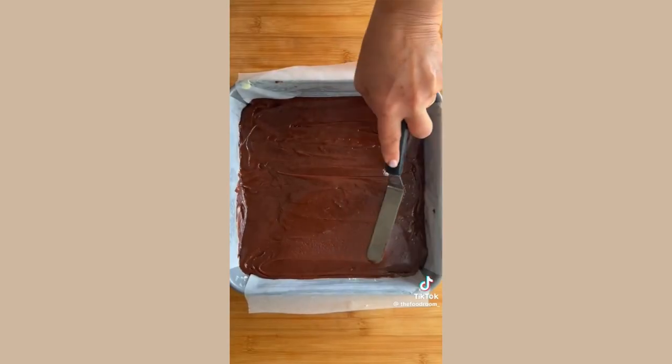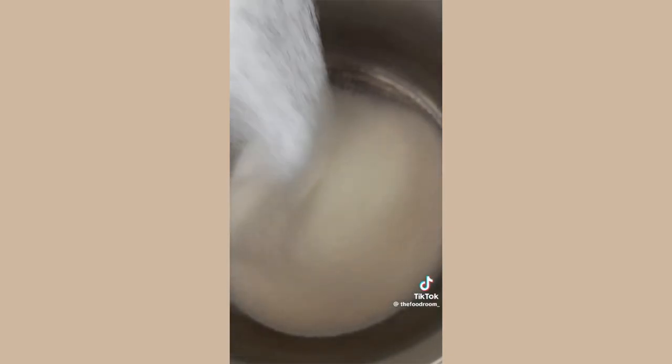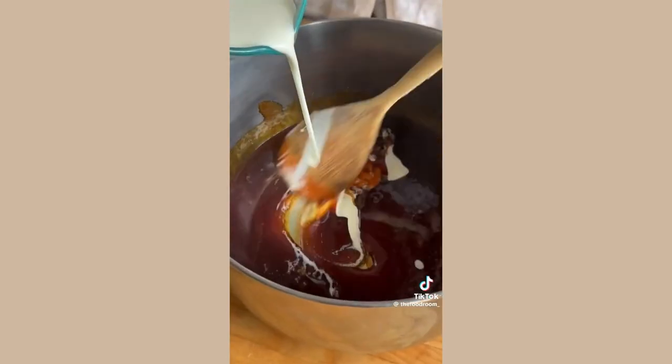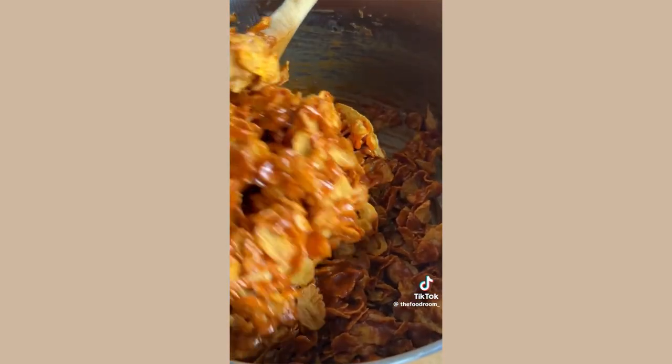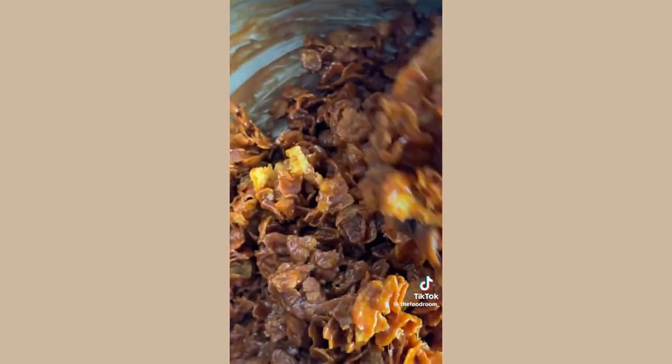Pour it into a lined baking tray and bake it in the oven. For the cornflake layer, start by melting sugar — it will eventually turn a lovely deep amber color. Remove it from the heat, then gradually add in the cream, then the butter. Once the caramel is made, add in those cornflakes and make sure every cornflake is properly coated.